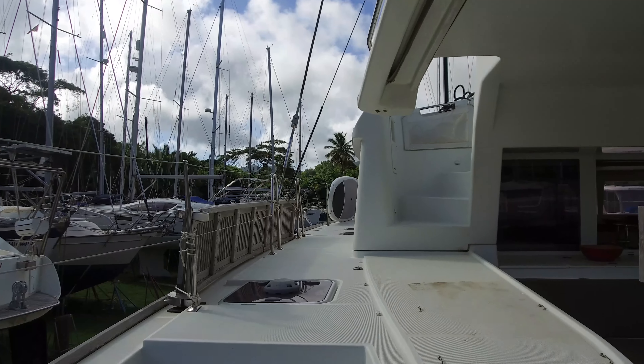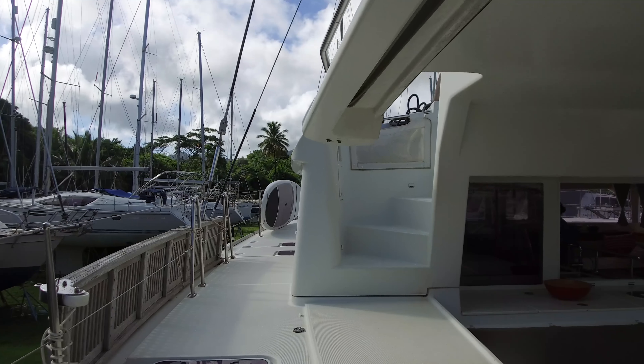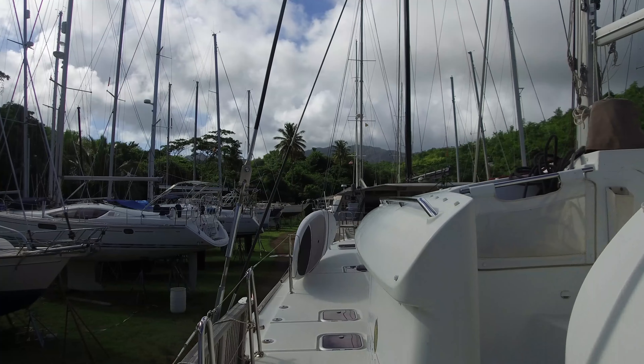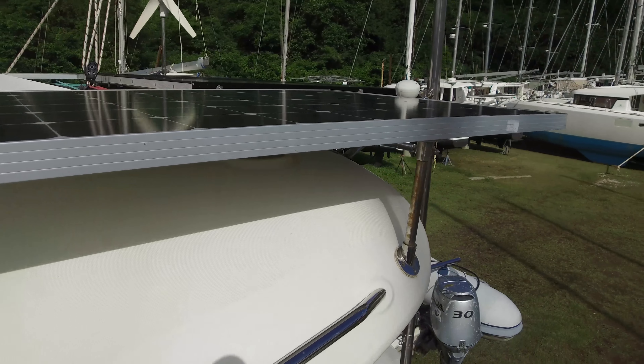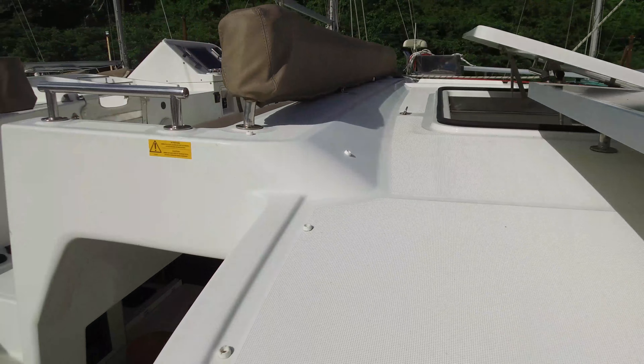Here we are on board. Trismic just finished a two-year cruise with the owners, finished up their cruising plan, and they're heading back to the working world. This boat's never been chartered, never been in a named storm. Take a look here at the solar array — we'll see that a little bit more here in just a bit.